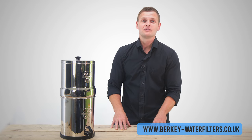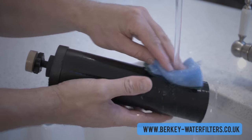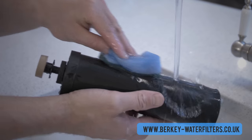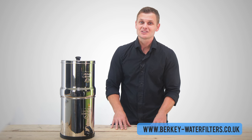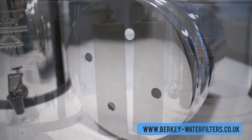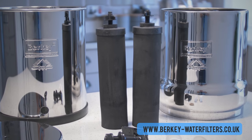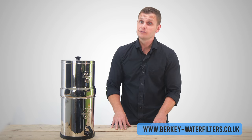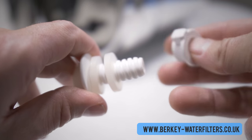Our third step is to install the filters inside the upper chamber. Before installing them, be sure that you've primed and cleaned the filters — this will ensure you get the best performance and the maximum lifespan from them. Please see our priming video for details. The Big Berkey has four holes. Every Berkey system comes as standard with two filters, so we're going to use two of the holes for the filters and seal the other two with the provided blocking plugs.